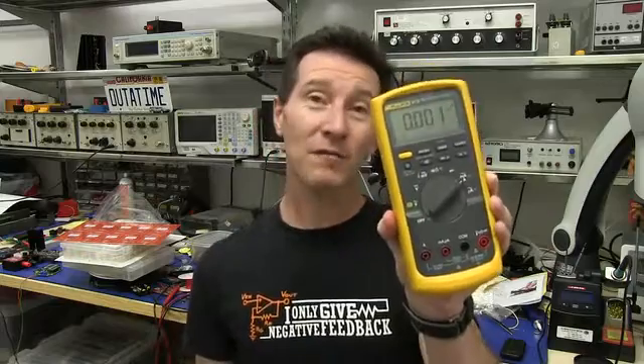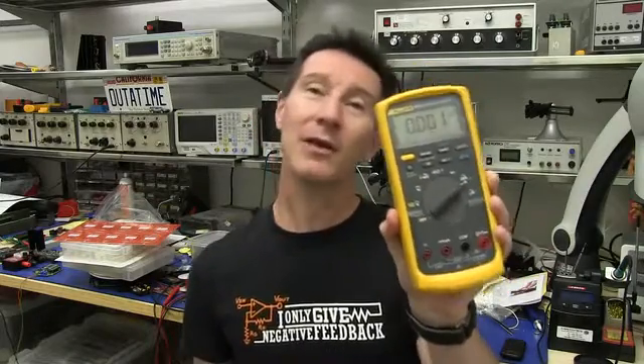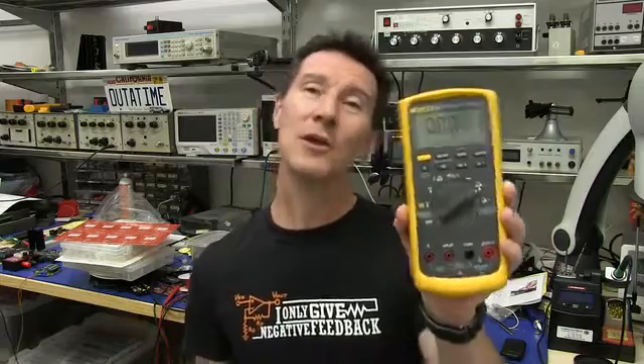The first reason is that most multimeters can only measure microamps. Take this Fluke 87-5, for example, an expensive top-of-the-line handheld multimeter — it only has a range of 400 microamps, like most multimeters on the market.